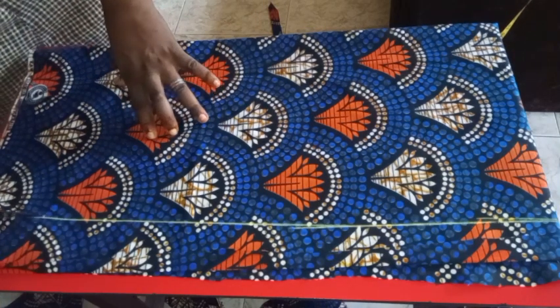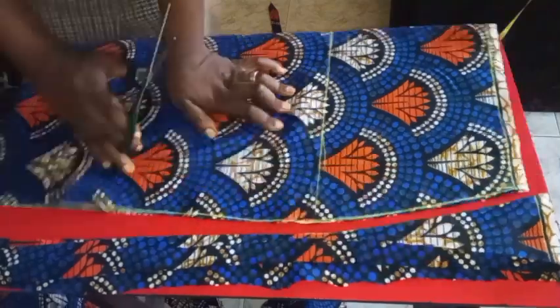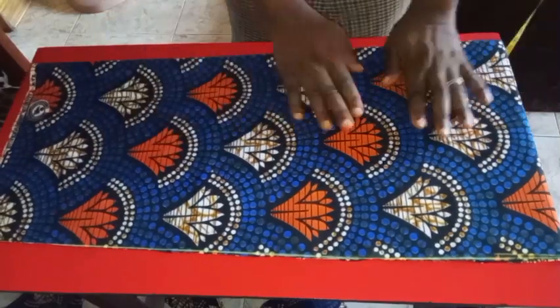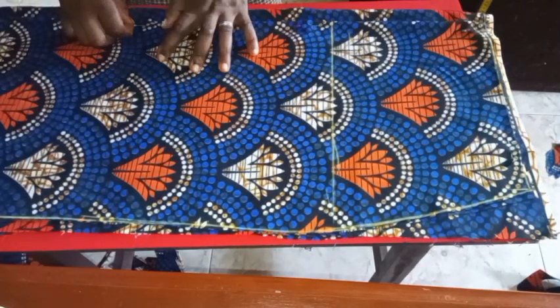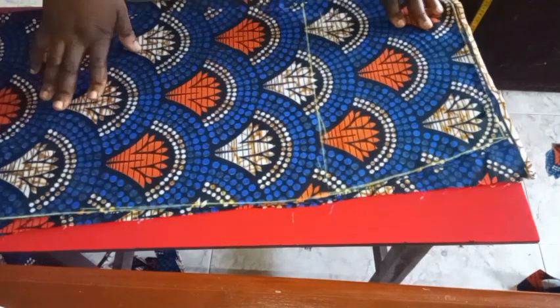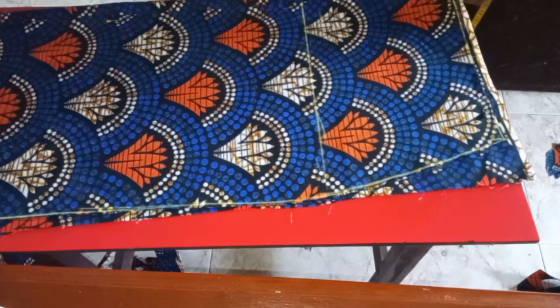I'll head over to draft the back part. The only difference is that the back will have the zipper. I'll carry the front part I've already cut out and lay it on the back material work piece, placing it five-and-one-inch away to make room for the zip allowance. I'll use my safety pin to pin it down so it won't shift, then trace and cut it out just like I cut the front piece.